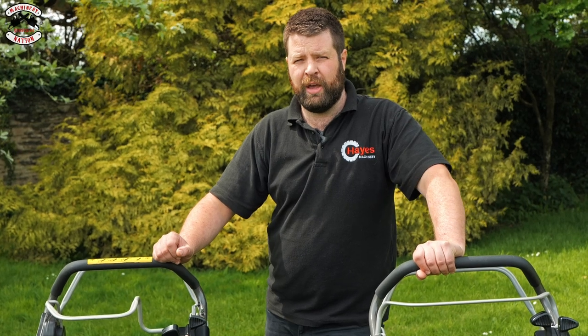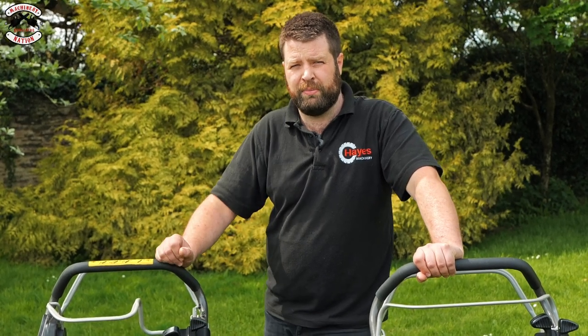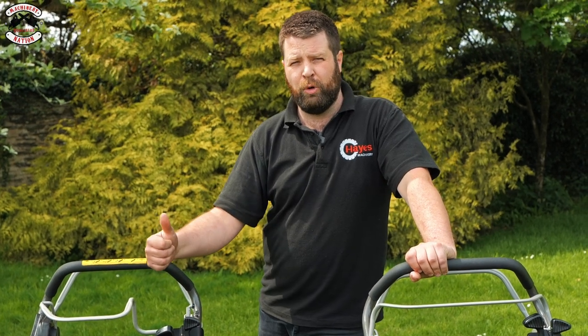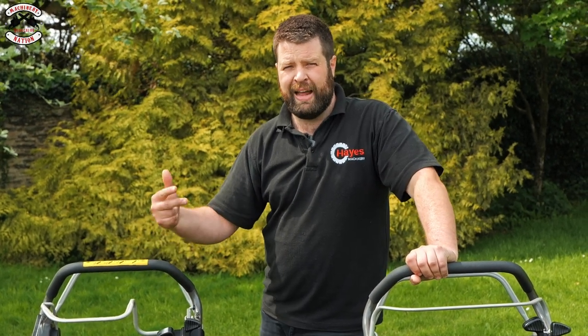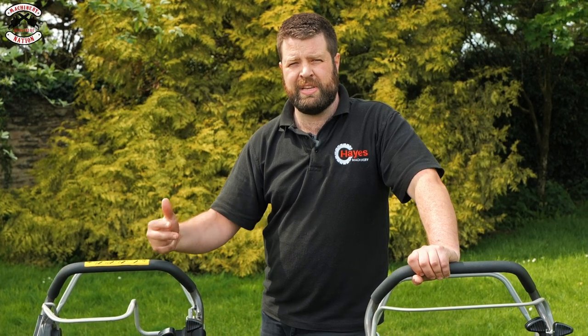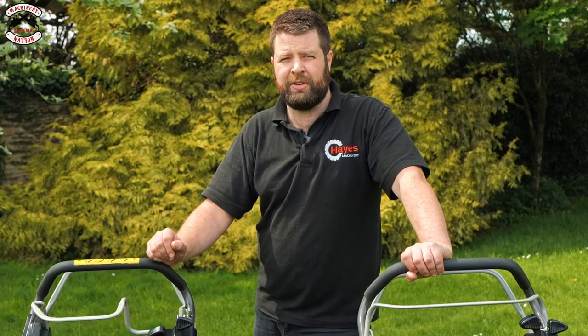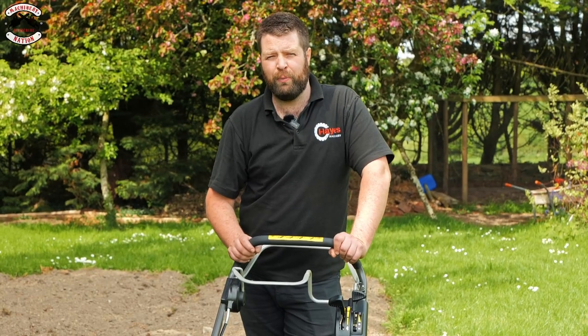So, impressive machines. Now we've got some tests to run through — we're going to do cutting performance, bagging performance, and striping or pattern performance, and see which machine comes out best and which one might be best for you. To keep the tests fair when we're doing the cut, we'll cut at 25 millimetres.